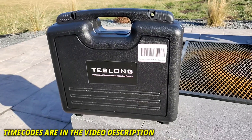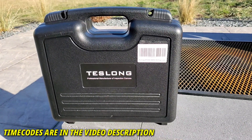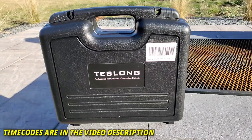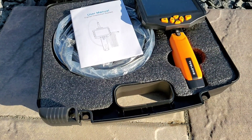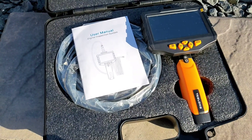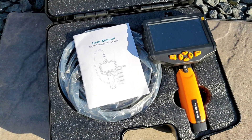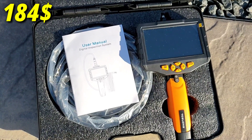A company named Teslong reached out to me to review their NTS300 professional inspection camera in exchange for my unbiased and honest opinion. No monetary compensation was received or requested, and no pre-approval rights were provided. If you want to get this Teslong professional inspection camera, check out the links in the description. At this point in time, it is listed for 184 Canadian dollars on Amazon.